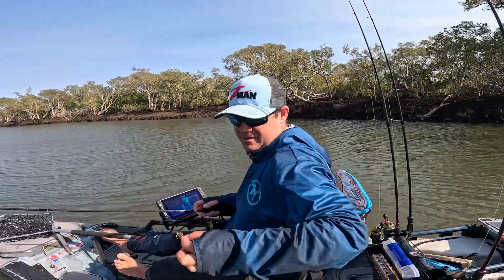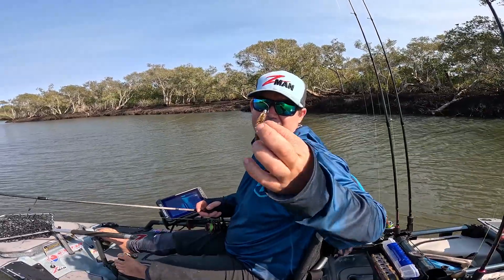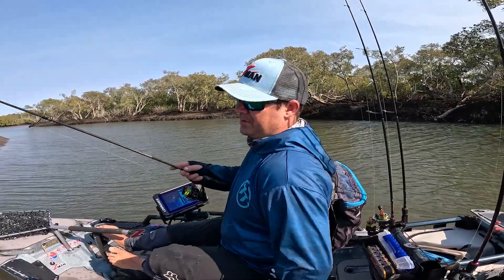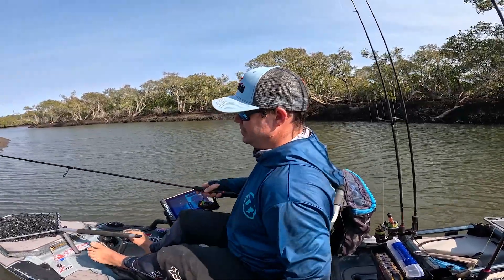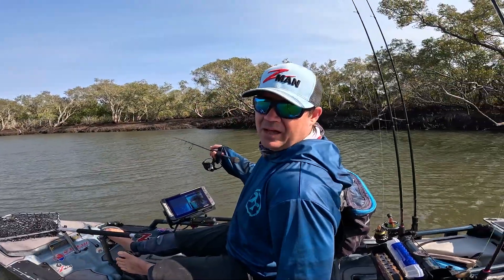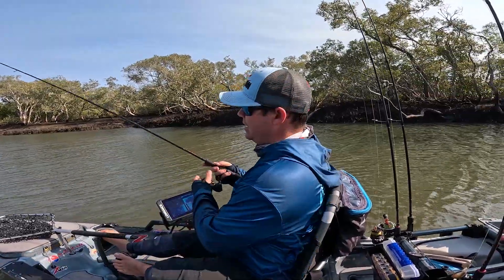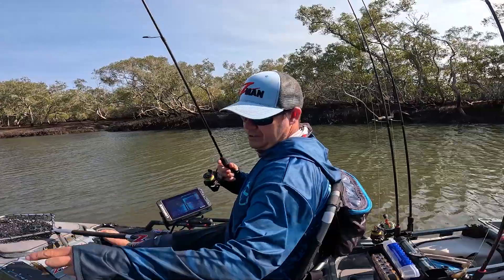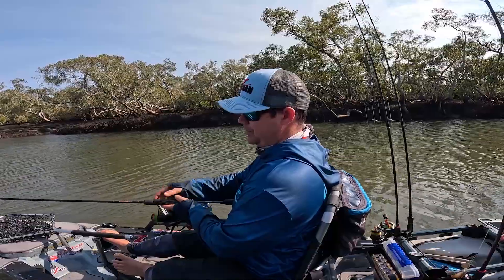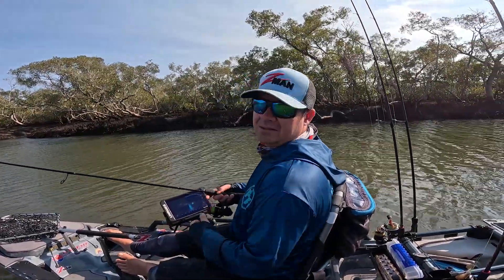Hey, Sean here for Tackle Tactics. I'm flicking around a 2.5 inch prawn rigged on my favourite, which is a 1/16th jig head. What we're going to do is basically cast right in hard against this edge, particularly in the shadows, and we're just going to let it drift down with the tide and just slowly fall through the water column. It's got heaps of action and a lot of fish - in particular bream - just can't resist. So let's see how we go.